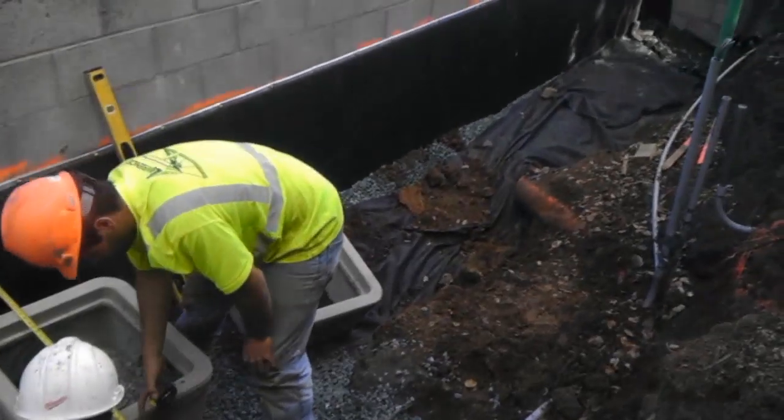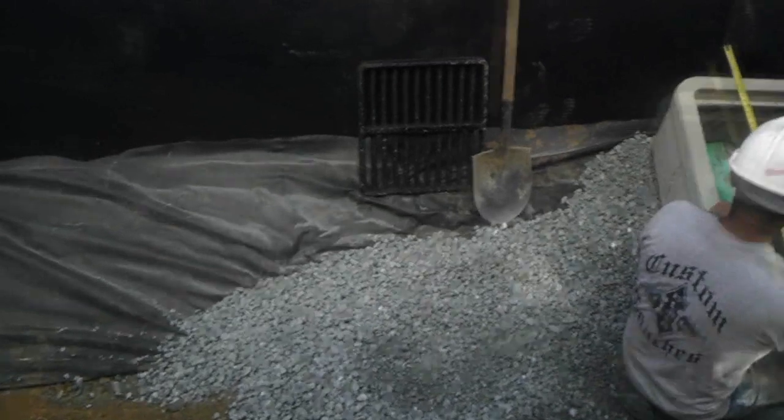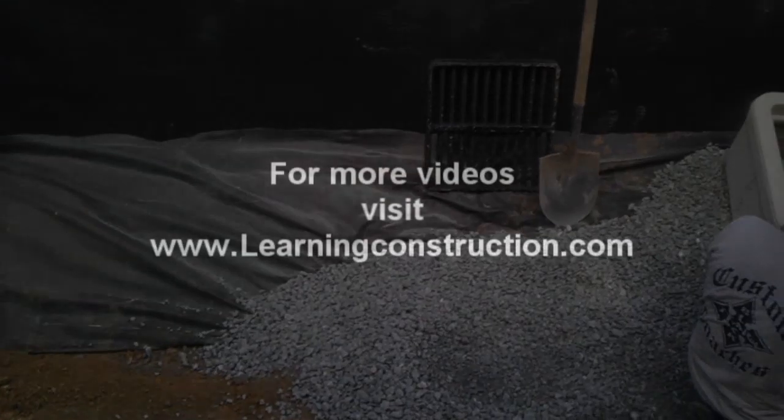That's all we have for now, guys. I hope you liked it and don't forget to keep checking out our videos at LearningConstruction.com or on our YouTube channel, and don't forget to put comments in the box below. Thank you.